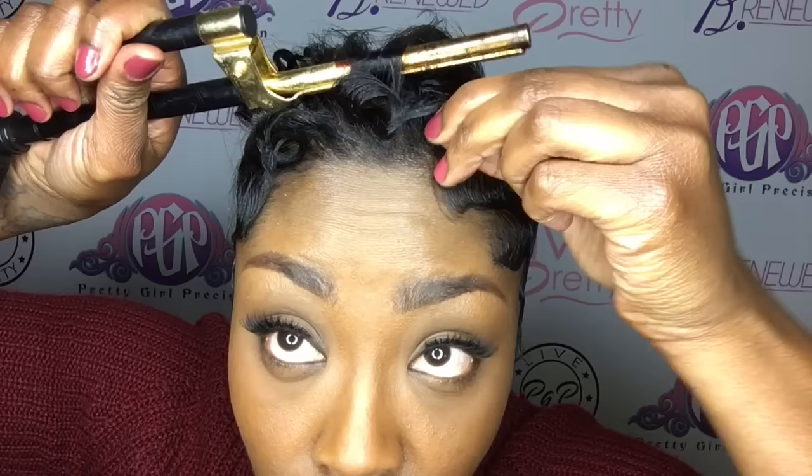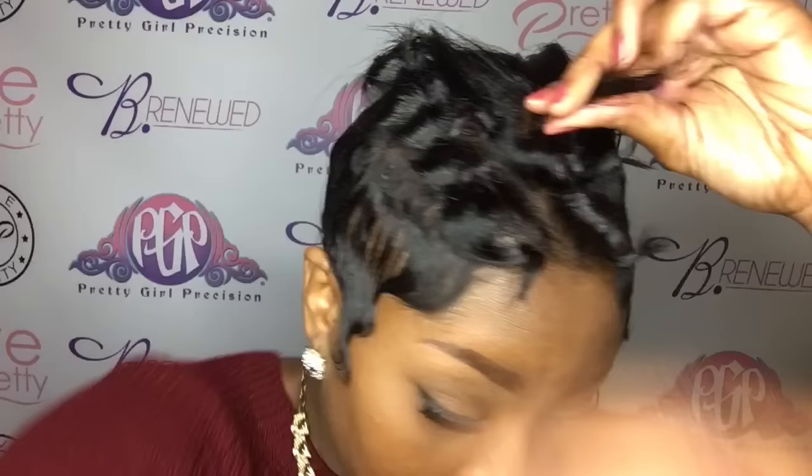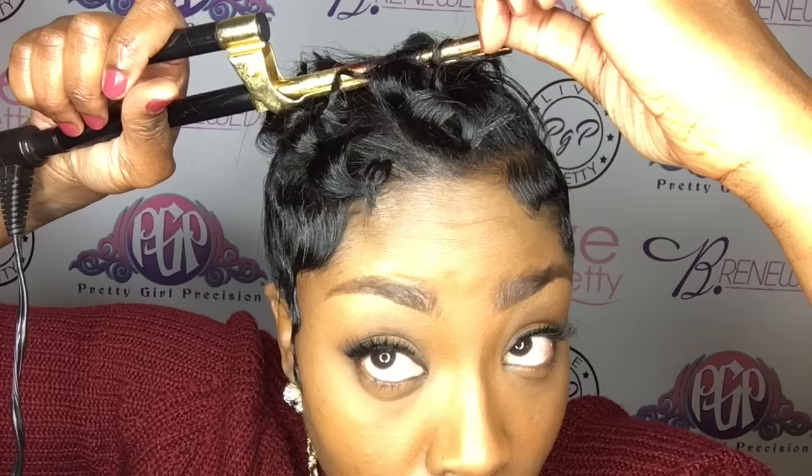Just keep curling section by section. It doesn't have to be perfect — you can curl it in different directions. The idea is to have a messy chaos, but controlled and intentionally placed curls, if that makes sense. Just continue to curl the top portion of your hair with the wand curl. You can wand curl with any closed curling iron.